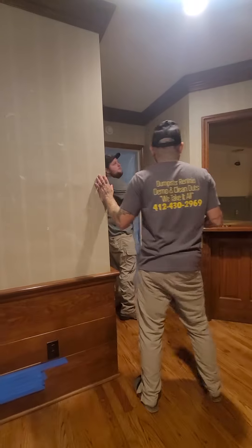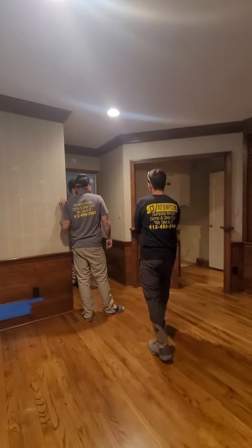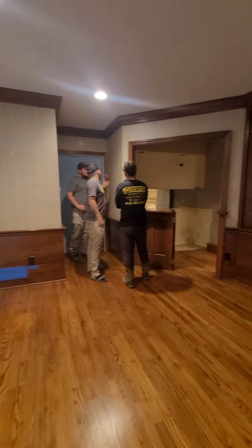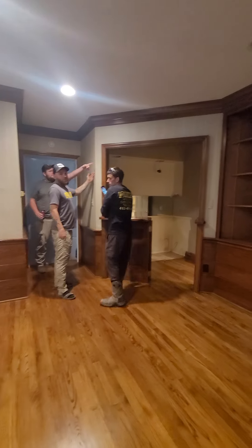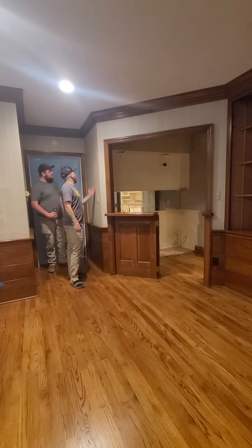Over here we're going to go 34 inches back from this corner to about wherever this is. And I think all that goes — everything this side out. Everything this side that way goes, everything this side goes. So 34 inches to about right over here.